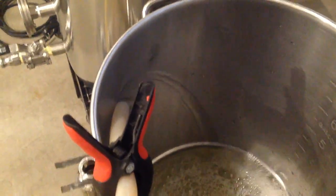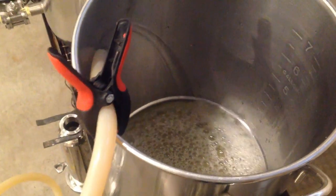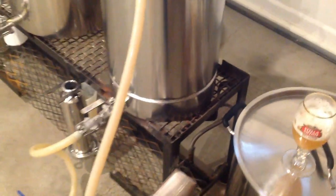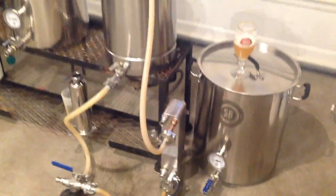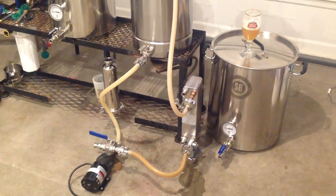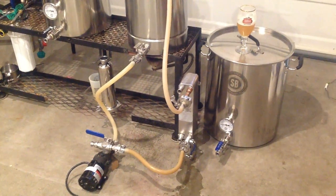Just circulating into the kettle there with warm PBW. I'll let this run for 20 minutes or so, turn the pump off, let it stand for a bit, run it a bit more, and then do the hot water rinse. The whole goal is to make sure that plate chiller is absolutely perfectly clean.